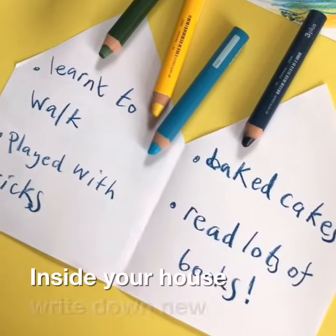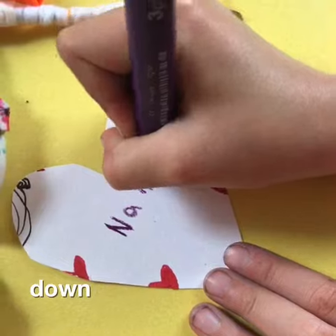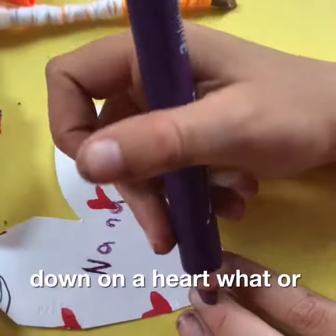Inside your house, write down new things that you've been doing. Write down on a heart what or who you have missed.